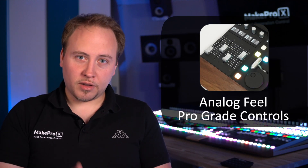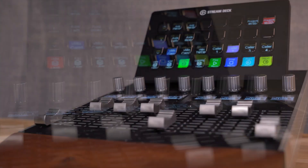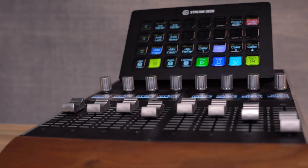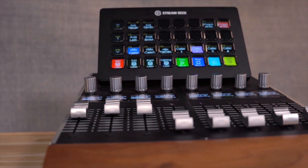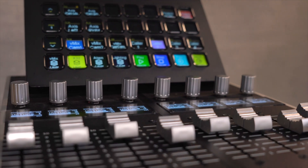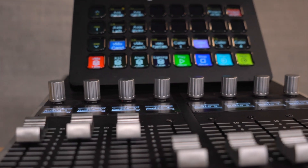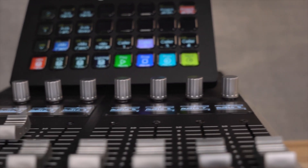X10 provides analog feel, professional grade controls. As you know, controlling continuous parameters like levels with a stream deck is just not very convenient. Our X10 controllers start right there and they add pro-grade motorized faders and touch-sensitive encoders, extending the usability of your stream deck tenfold.